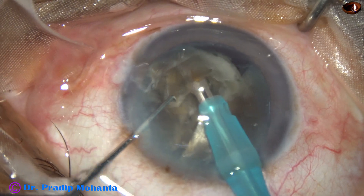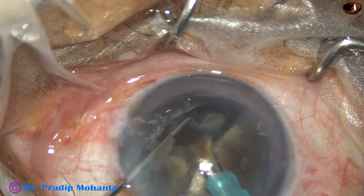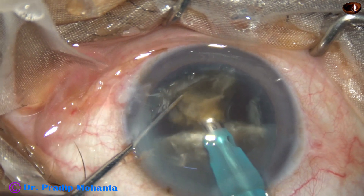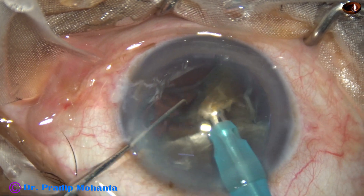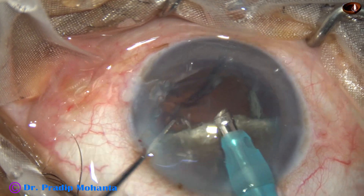When we tilt the piece, the epinucleus goes down and it protects the posterior capsule. The pointed tip of the large hard triangular piece does not put pressure on a single point on the posterior capsule.